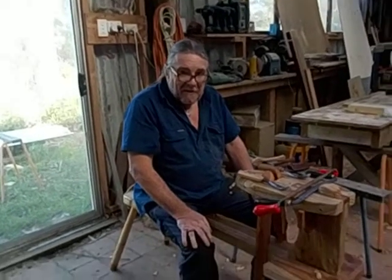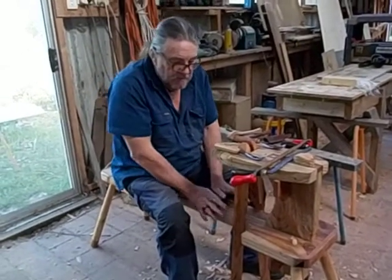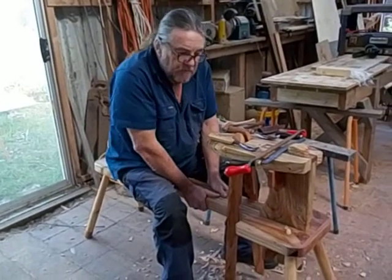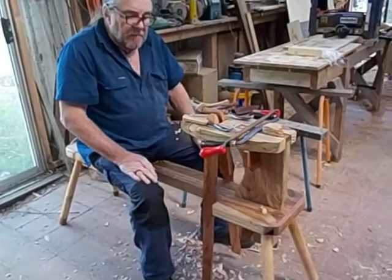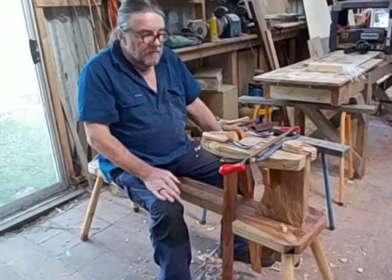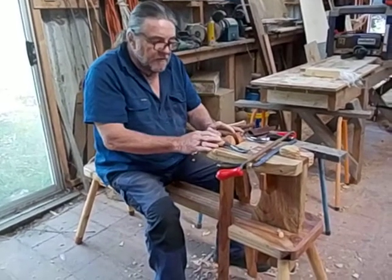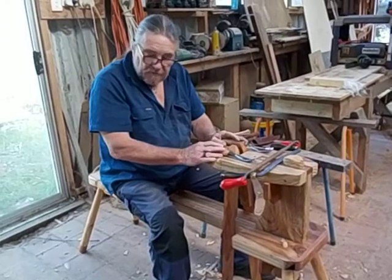Good morning. This is the second little video clip. The first one was about assembling the spoon mule after you've unpacked it. This one is about how to use a draw knife and a bent gouge to carve a spoon.